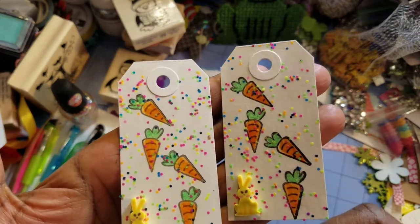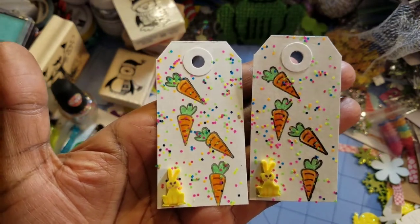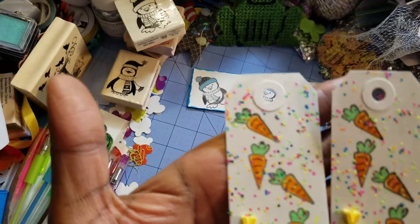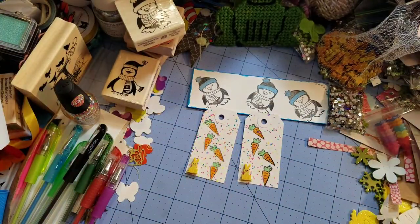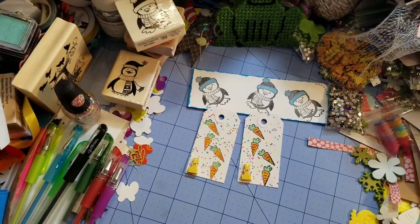They had those coupons where it was like buy something for this price, so that's what I used when I got the Easter stamps — I had to have them so I used the coupons. What I did was I colored them all in with a color pencil from Vivid, and these cost about five or six dollars from Walmart.